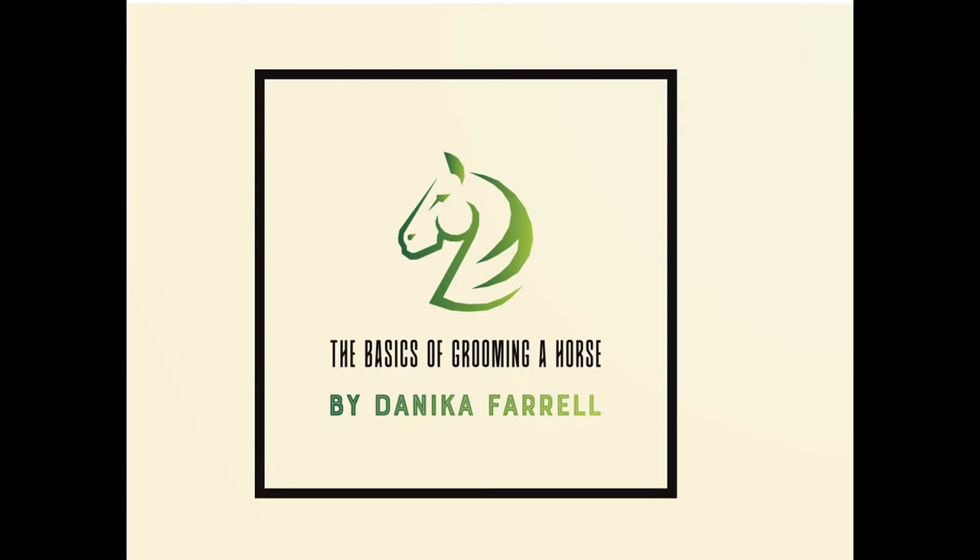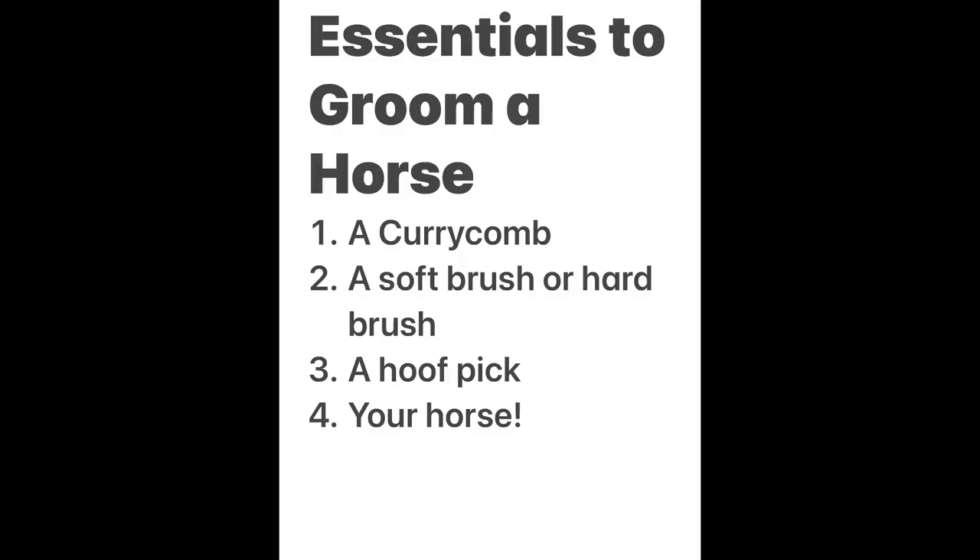This is The Basics of Grooming a Horse by Danica Farrell, a junior in Stills and Strides. The essentials to grooming a horse are a curry comb, a soft or hard brush, a hoof pick, and of course, your horse.